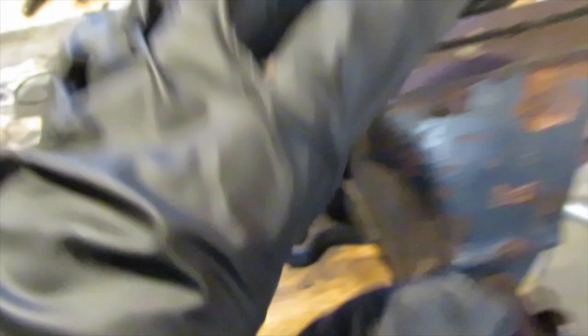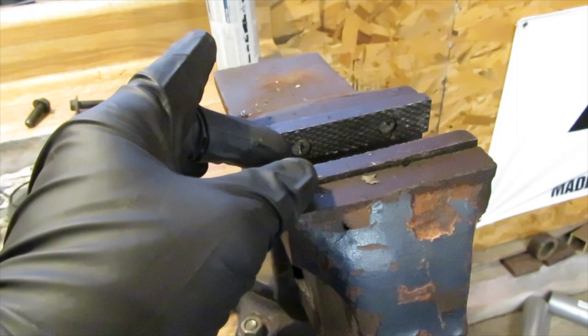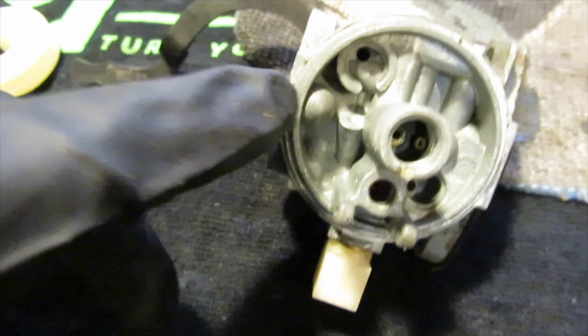How these work is it's just a little concave disc — if you can see that right there. I'll put the carburetor in my vice in between two pieces of wood, lay that in this opening here, and I'll take something like a punch. I will hit the center of it with a hammer ever so slightly, and what that does is it spreads it out and then it holds tension inside that little housing right here.